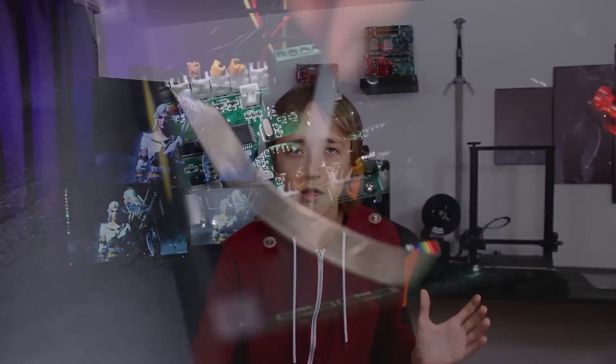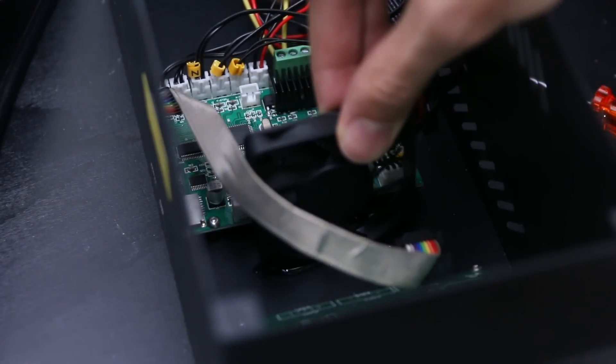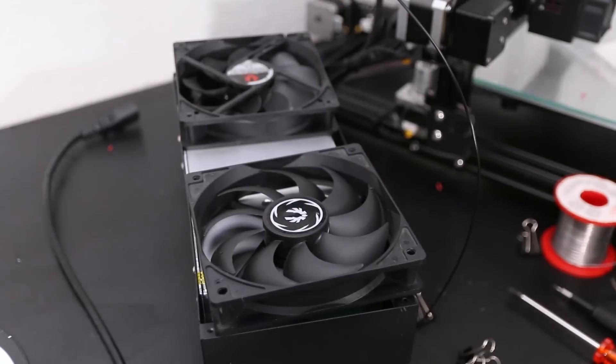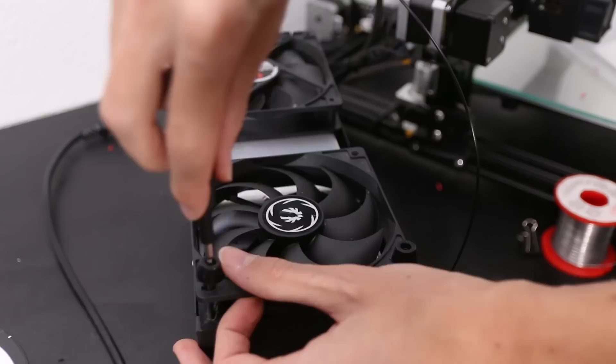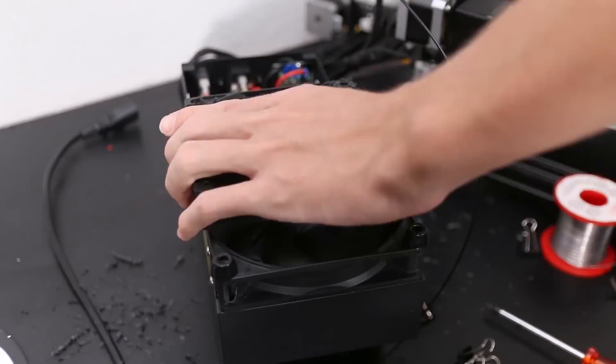Speaking of fans, I also took the electronics unit apart and replaced the fans in there with some different fans that are a bit quieter. And I also removed the entire bottom plate of the electronics unit and put two 120mm PC fans there — one in the front as intake to put air into the system and one in the back going out. Then I just printed these little round standoffs that allowed the fan to sit off of the table. This gives the whole electronics unit a lot more airflow and allows the fans inside to run a little bit slower.